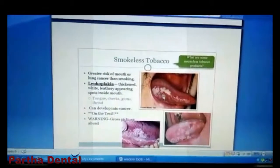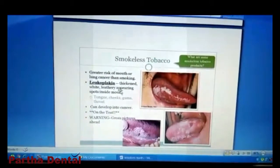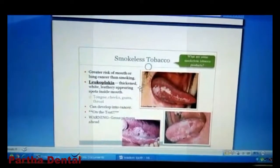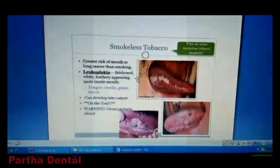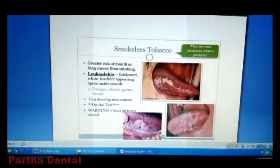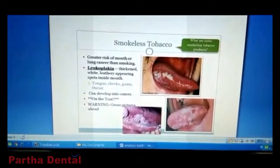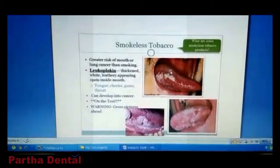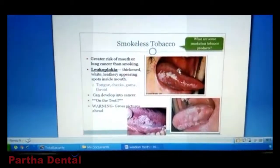This is a pre-cancer stage. Because there is no more red, white, rubber and spots. This is a pre-cancer stage.